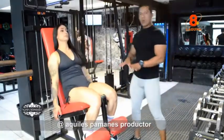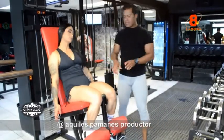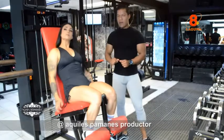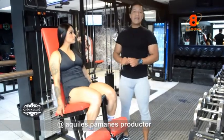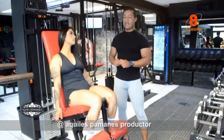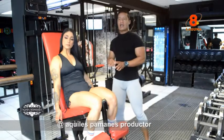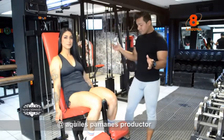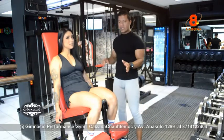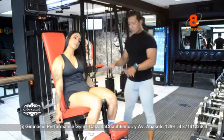El enfoque del cuádriceps es porque son 4 músculos a la vez de nuestro tren inferior. Vamos a poder ejecutar 10 repeticiones, que es equivalente a una sola serie. Como a todos los principiantes que van a iniciar en cualquiera de los gimnasios, pueden trabajar 10 repeticiones hasta 5 series.